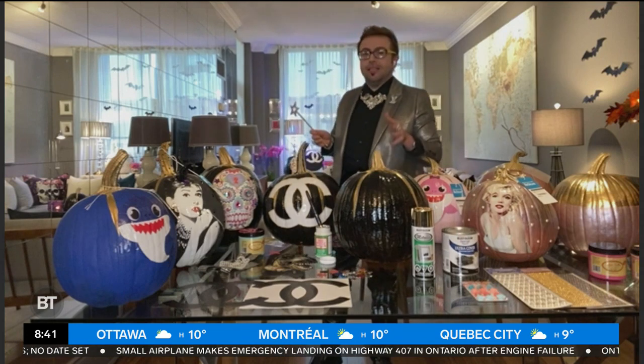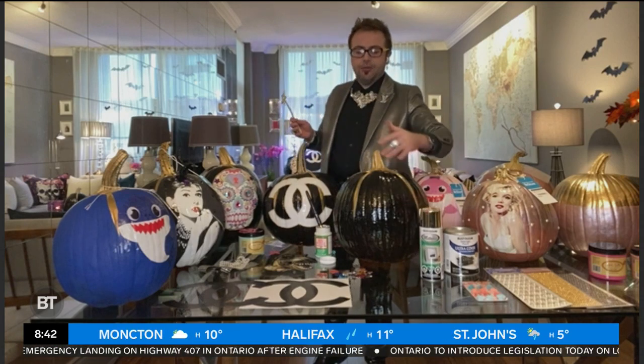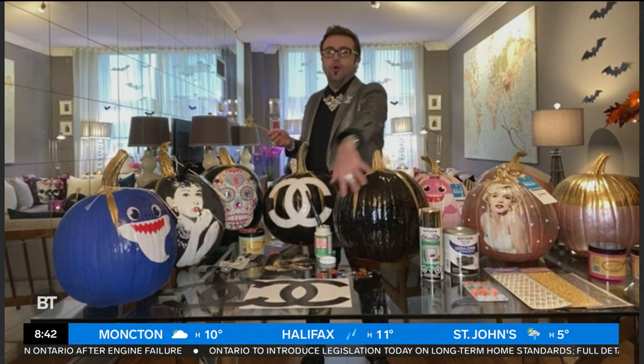It weathers well outside, which is great, because if you are going to put them outside, the enemy of the painted pumpkin is rain. So this is a godsend. I also use the Rust-Oleum gold spray paint on the stems or any of the gold details, because gold is such a big trend in design and decor, and it just elevates the pumpkin to a whole other level.